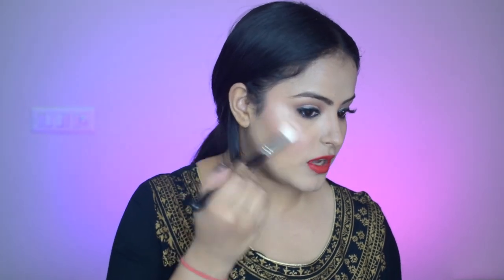The last step is highlighter. From the same Sugar palette I'm taking the highlighter and applying it to the high points of my face starting from my cheekbones. This is a very subtle highlighter but you can build it up — it gives a beautiful satin finish. Their highlighters are really good. I'm highlighting all the usual high points on my face and eyes, and with that my makeup is absolutely complete.